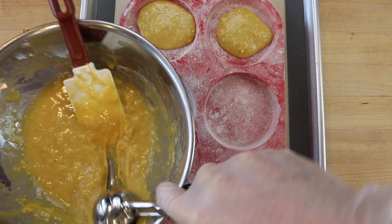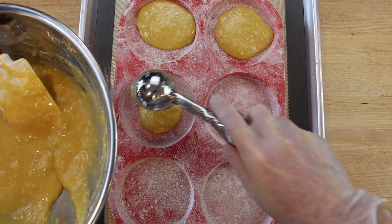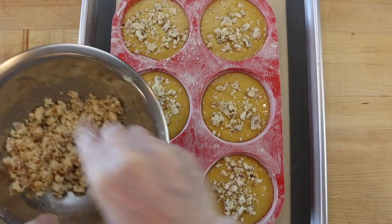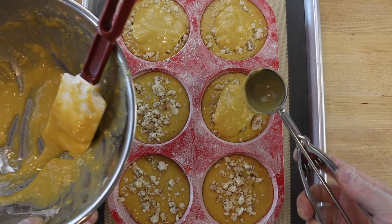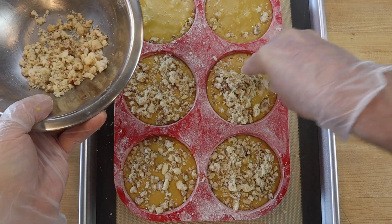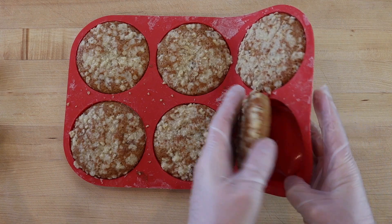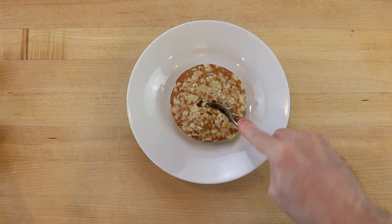Then refrigerate the batter and streusel topping separately for up to 2 days, or portion into the prepared pan in layers, with the streusel topping divided between the middle and top. Then bake at 375 degrees Fahrenheit for 20 minutes. Serve the walnut streusel muffin tops the same day they are baked with a latte.